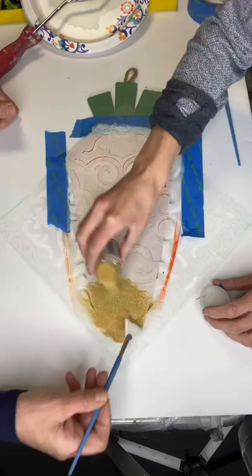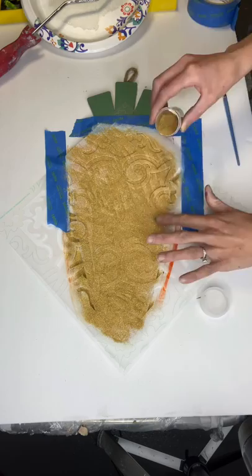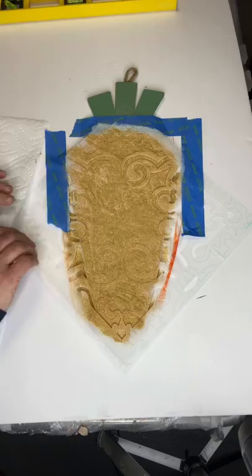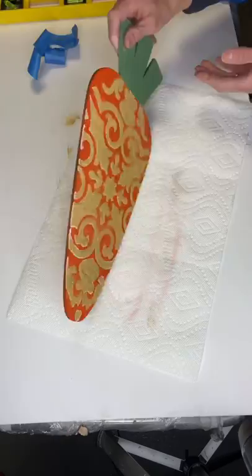While the paint was wet, we added gold glitter. While you're adding the glitter, you kind of want to dab it into the paint. Once you lift up the stencil, you just want to make sure you have something to drop the excess glitter into.